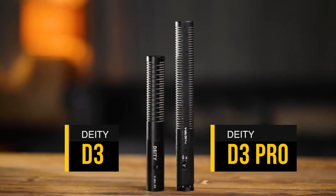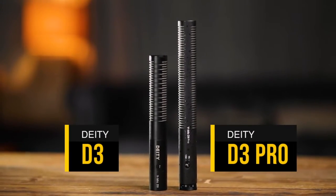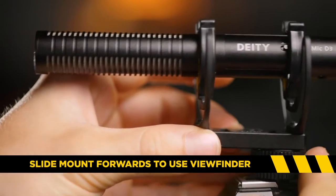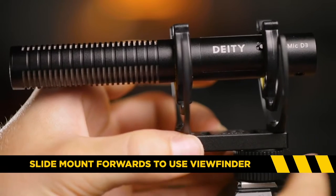A lot of questions have been about the D3 and the D3 Pro, and today we are going to examine both of those. So here we have the D3 on the A7S, and if you have an EVF you're going to want to slide it forward. The first thing we tell people is mount it so it's comfortable for you. Make sure it's really nice and locked, because the last thing you want is a microphone that will slide on you.